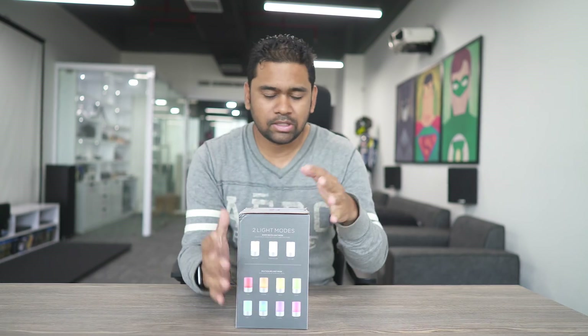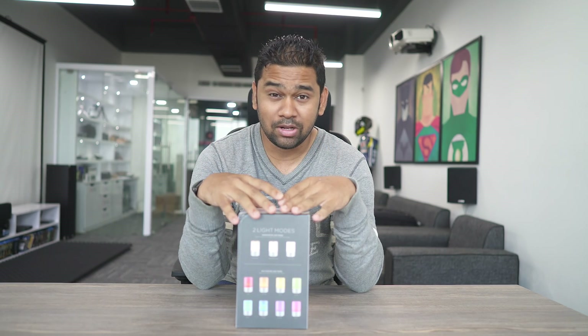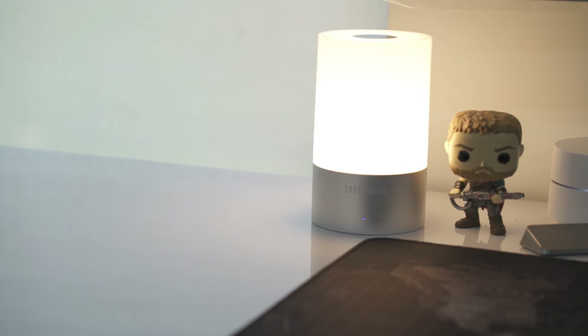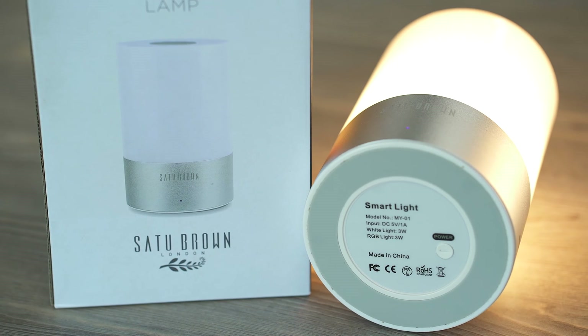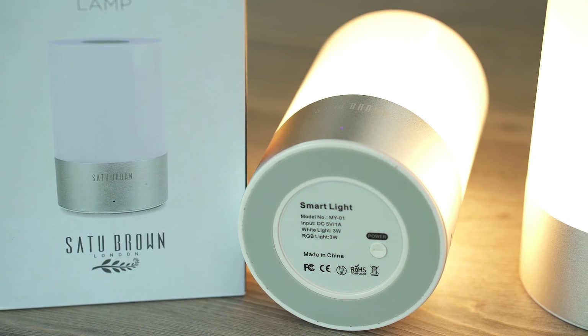I'm going to show you what it does and all the box contents and specifications. This is not like super smart — it cannot accept commands from Google Home or Amazon Echo — but this is like semi-smart; it needs your involvement. This light is touch-activated, it supports white and multi-color, and you can touch to activate three brightness levels in white.